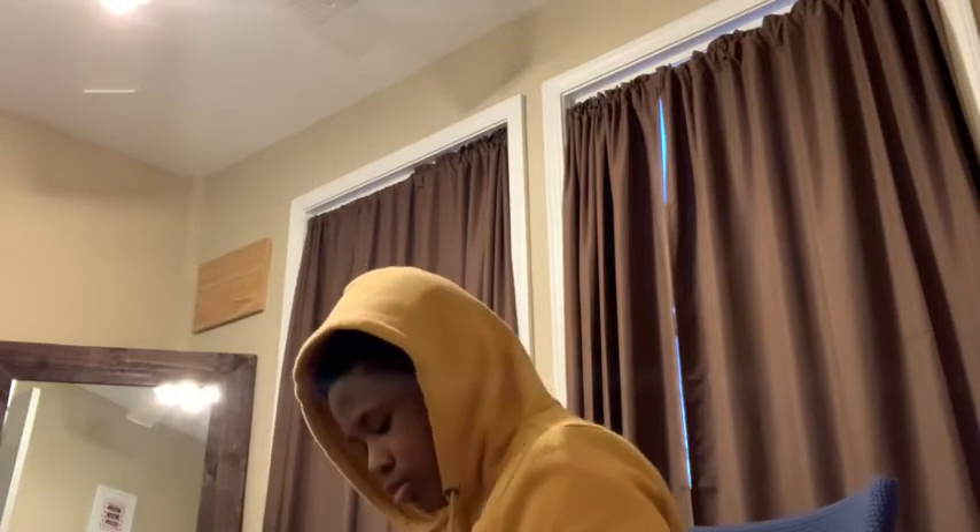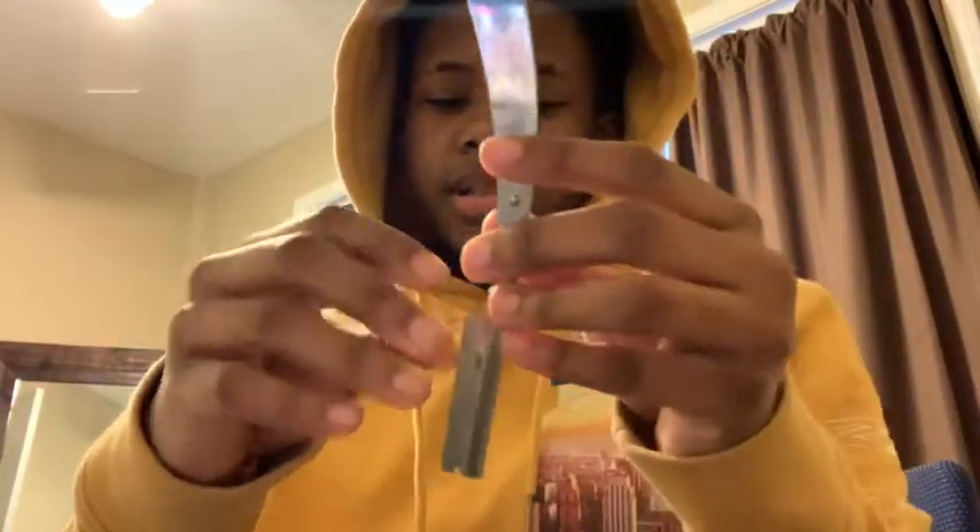Lastly we have these Derby Premium razor blades — there's a hundred in here. I'll take one out and show you. This is my razor right here — as you can see there's already a blade in here, so all you gotta do to take it out is just pull it out like that. And that's everything that I bought.